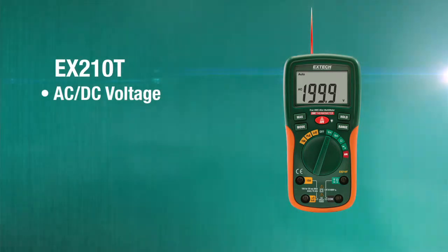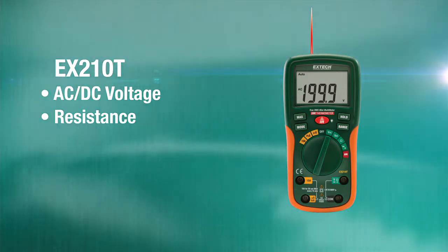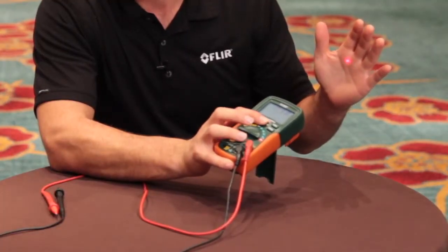It builds in the ability of measuring both volts AC and DC up to 600 volts. It has resistance measurement capabilities as well as continuity and diode testing. Plus, the EX-210T has built-in non-contact temperature measurement capabilities with an IR thermometer for safe non-contact temperature measurements.